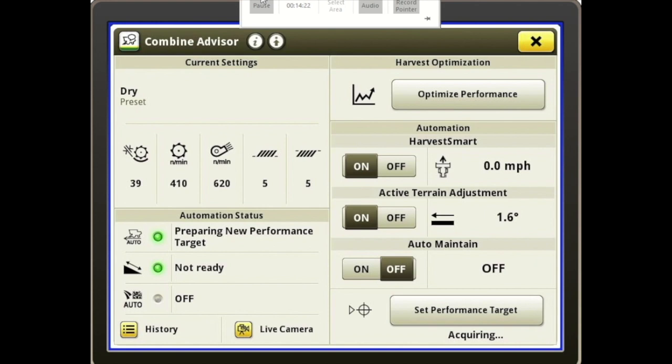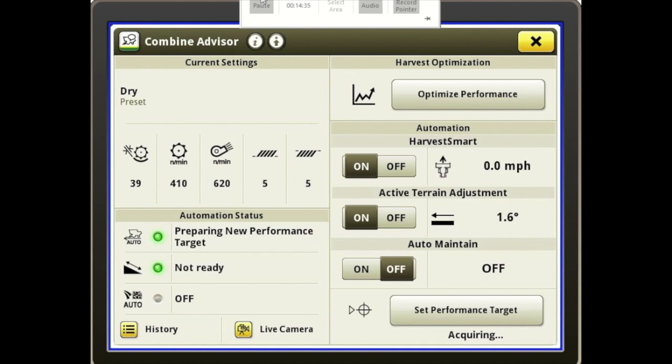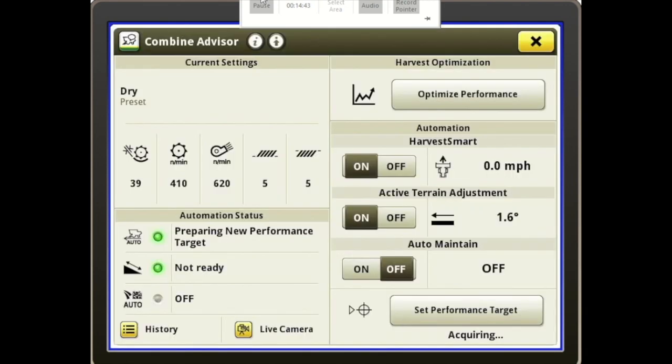So this is the new Combine Advisor — the new look of it. It's fairly similar to the old one but has some nice changes with a slightly different look and layout. If you have any questions about what you've seen today, please contact one of your local Landmark dealerships and speak with a customer technology specialist, a mechanic, or even a salesman, and we can get those questions answered for you. Thank you.